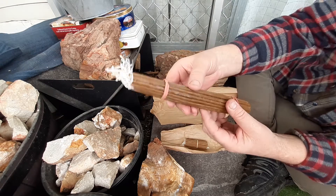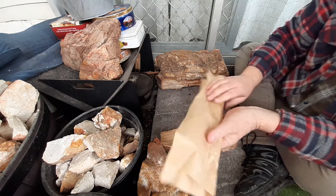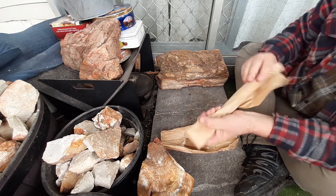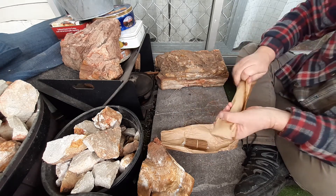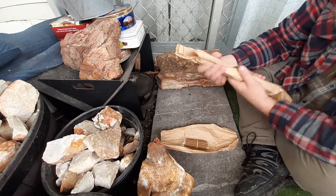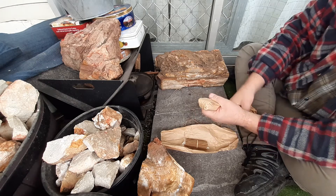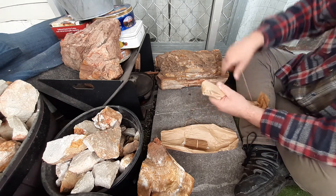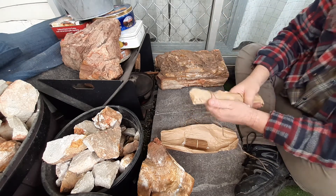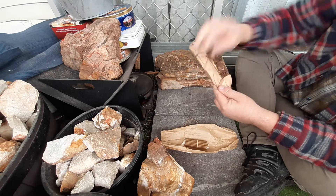I'm excited to get them. I know you can make them yourself, and I've seen plenty of tutorials on it. I just haven't had the time, and honestly, for 25 bucks, I honestly prefer to buy them.